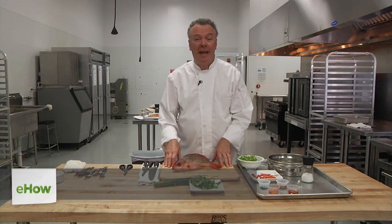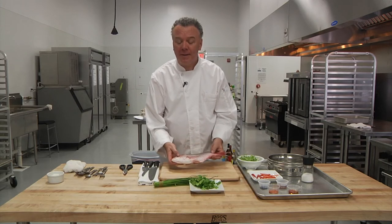Hi, I'm Chef Marc with Escoffier Online International Culinary Academy. We'll be preparing today a cooked whole red snapper — a beautiful four pound red snapper.